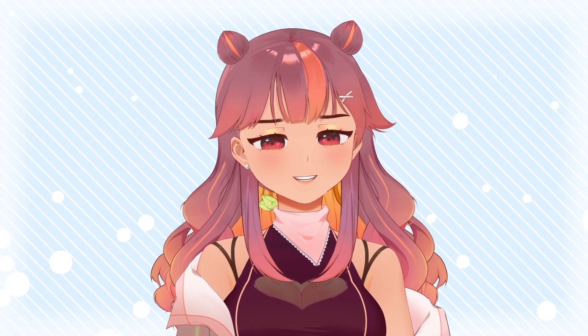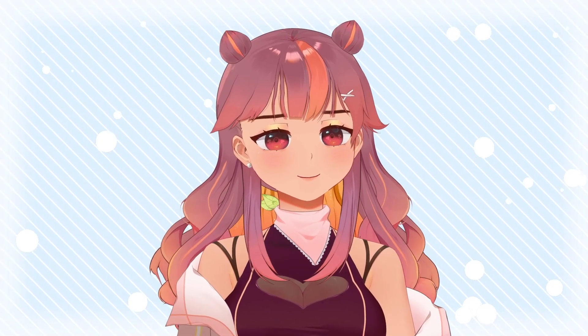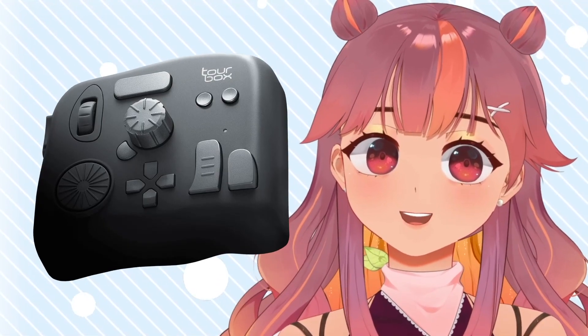I was just browsing my Instagram DMs because I only visit Instagram once in a blue moon, and BAM! Someone wants to work with me? Their thing looks a little sus but it's interesting, so I say sorry and then I say yes. I present to you the TourBox Neo.